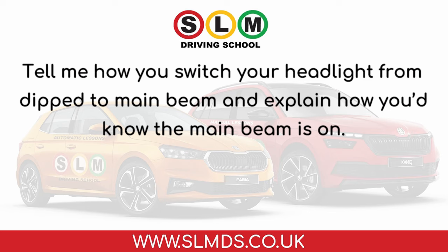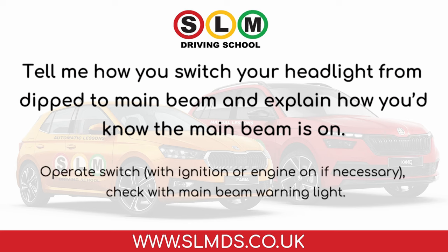Tell me how you switch your headlight from dip to main beam and explain how you'd know the main beam is on. Operate the switch, with ignition or engine on if necessary, and check with the main beam warning light.